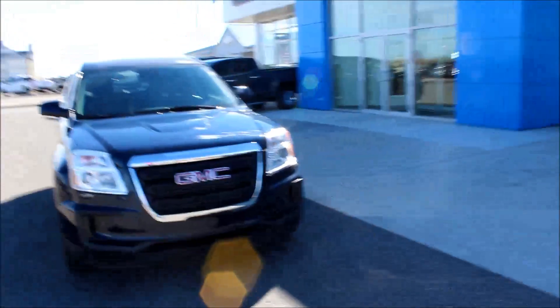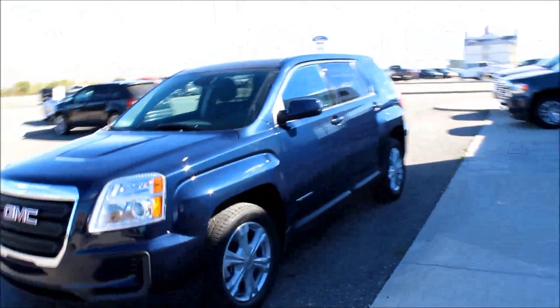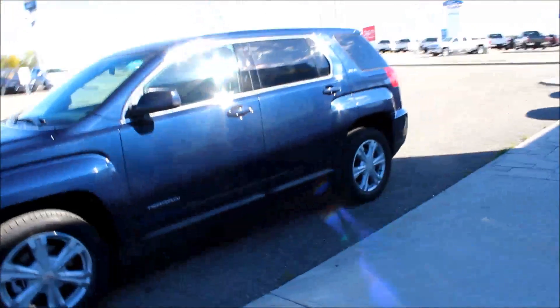It's another great day here at Davis Chevrolet in Claresholm, Alberta. Today I'm showing you the 2017 GMC Terrain. It is an SLE with all-wheel drive in a dark sapphire blue.